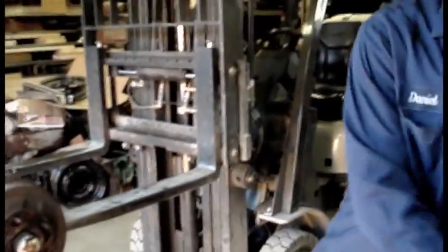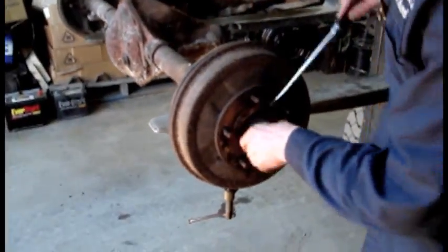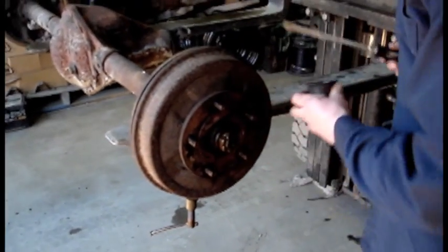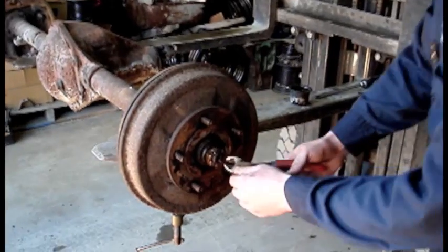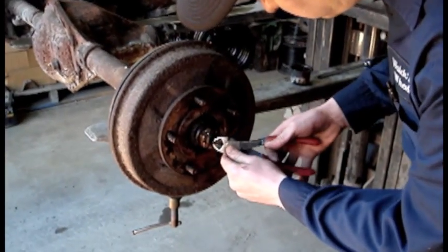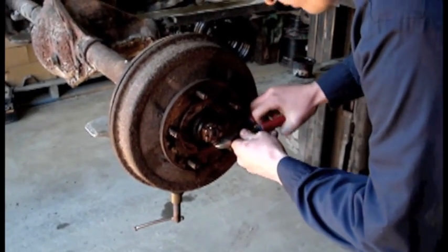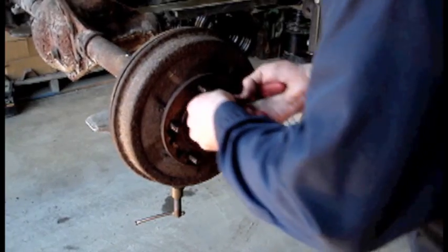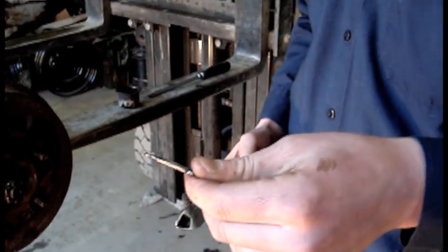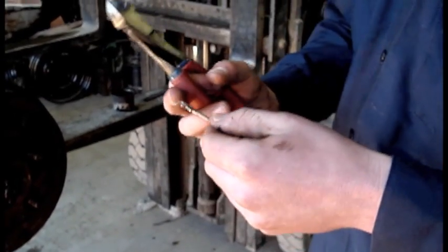Now I'll show you how to take this apart. First thing you got to do is take off this cap — sometimes it comes off easy, sometimes it comes off real hard. Then here's a nut with a cotter pin in it. Pull the cotter pin out. Here's your typical cotter pin — just one tab or both sides will be bent over so that the nut cannot come off.